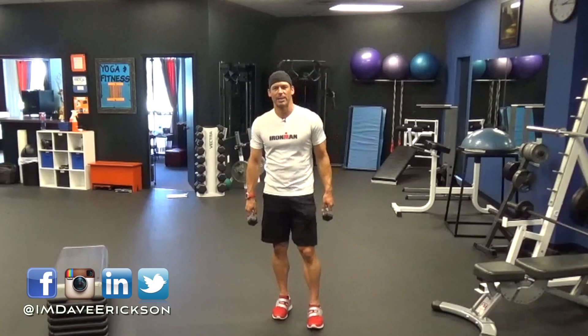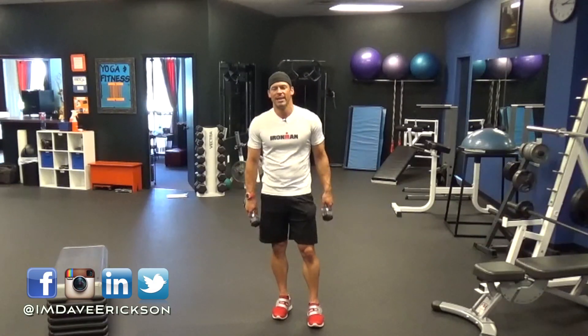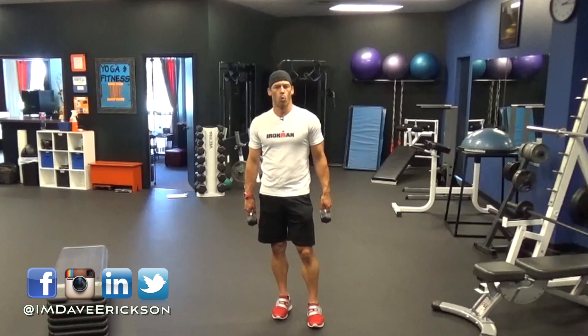Hey everyone, welcome back to Muscle and Endurance. I'm Dave Erickson. Thanks so much for watching. Today I have a great little dynamic warm-up that you can do before your main workout.